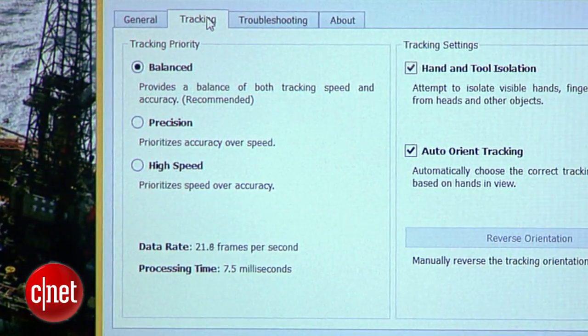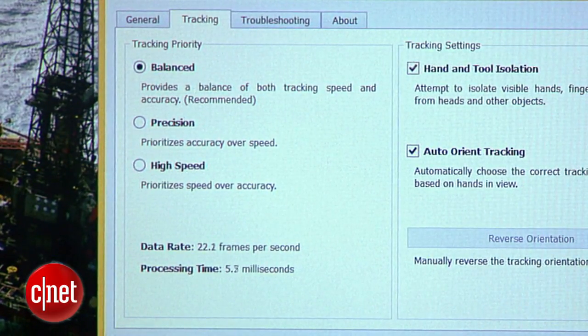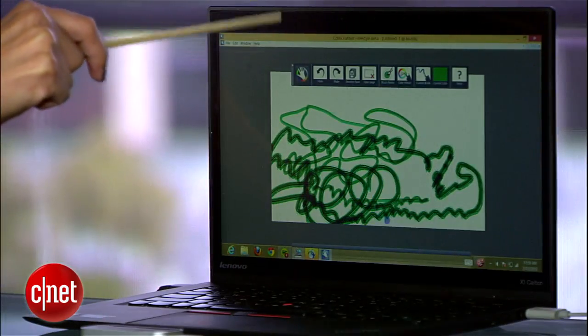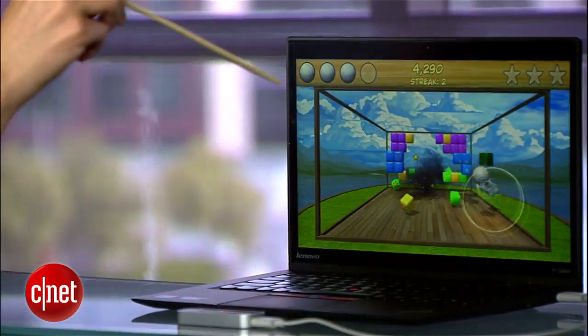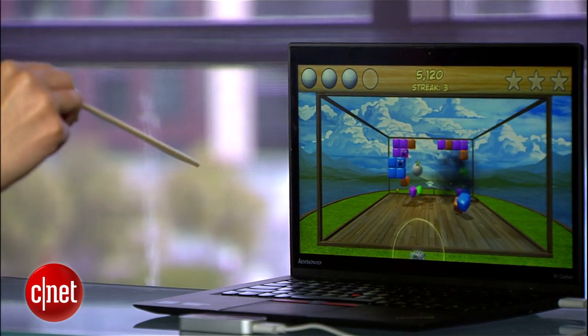Under the Tracking tab, take a look at Tracking Priority. By default it's balanced, so Leap gives equal attention to speed and accuracy of your movements. But if you're doing something like drawing and you want a boost in precision, choose that option. Same goes for high speed. Just remember that you'll see a drop in performance for the other tracking element, so use this tool carefully.